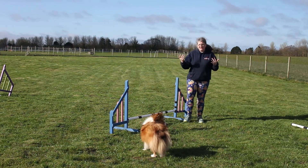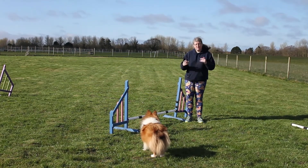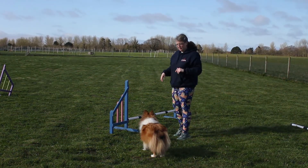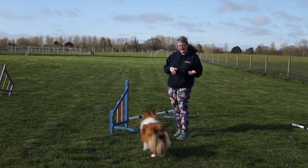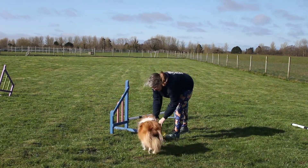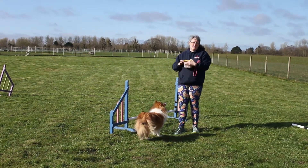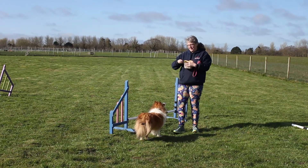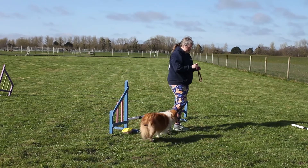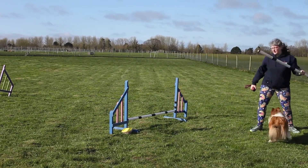Some dogs can be taught this and improved upon. Swift is a pretty natural good jumper, but even older dogs can be helped. I want to show you what a nice form looks like with Swift, then we'll look at what a bad form looks like, and then we'll discuss how we can improve that. This is mainly about understanding your dog's jumping form and whether there might be a problem with it, because if there is a problem there's going to be a reason and you'll need to do something about it.